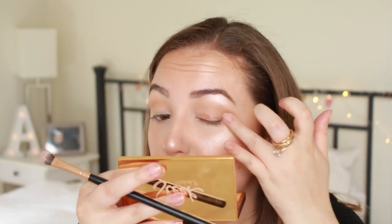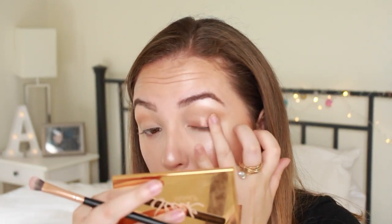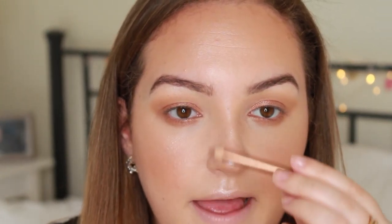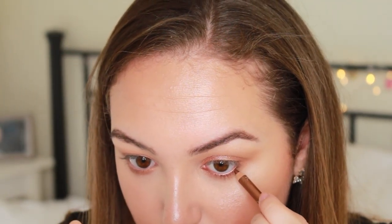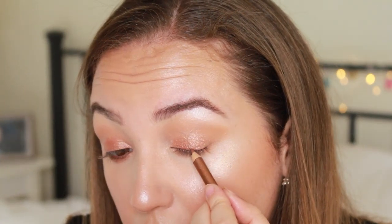Actually, using my finger to apply the copper is so much better — the difference between the brush and the finger is insane! Taking the brush, I'm applying copper under my eye as well with some of the Hula bronzer. Then I'm using a copper eyeliner pencil by ELF along my lower lash line and along my top lash line, blending that out with a flat brush.